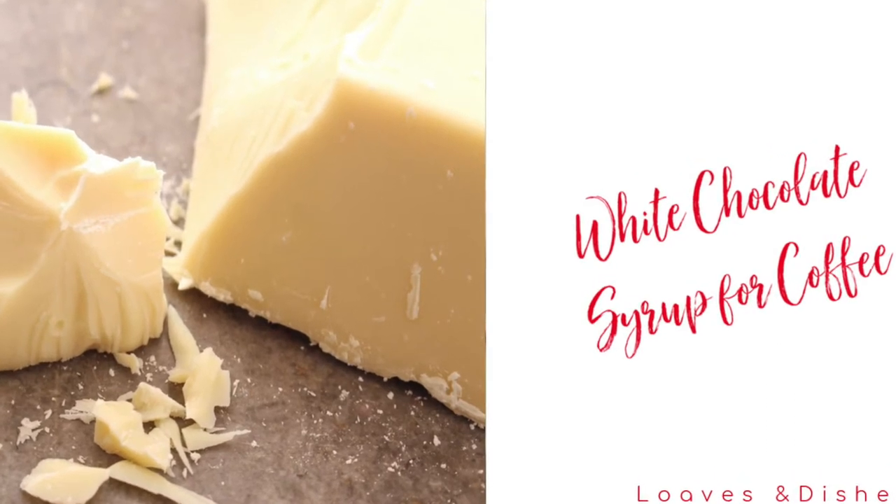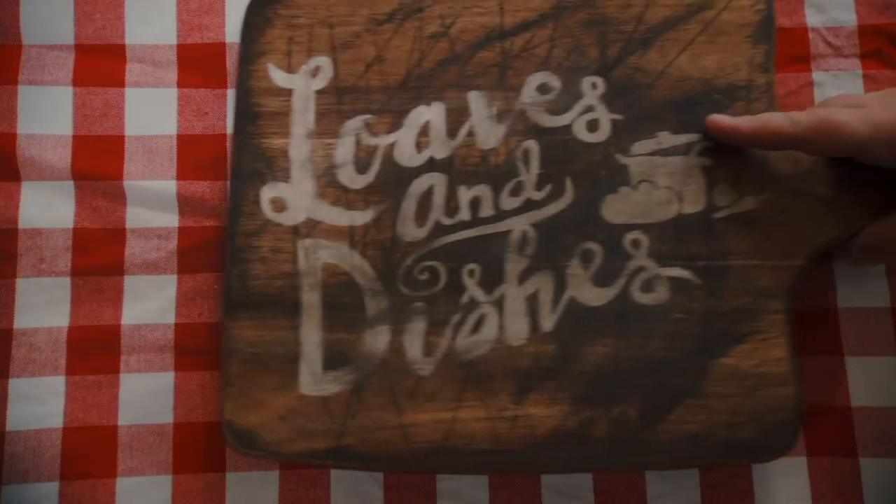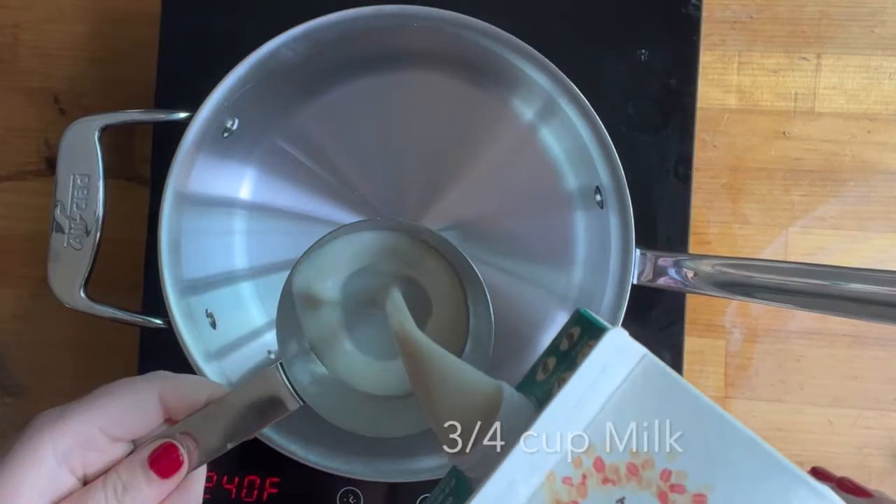Hey everybody, it's Sarah with Loaves and Dishes, and today I'm going to be showing you how to make this white chocolate syrup.